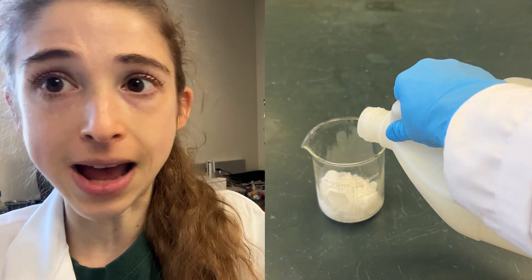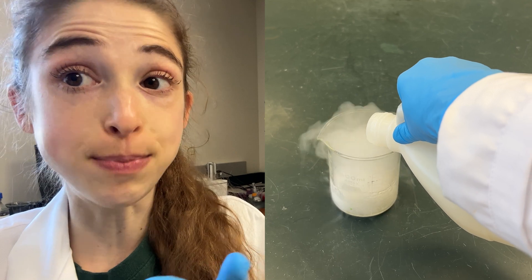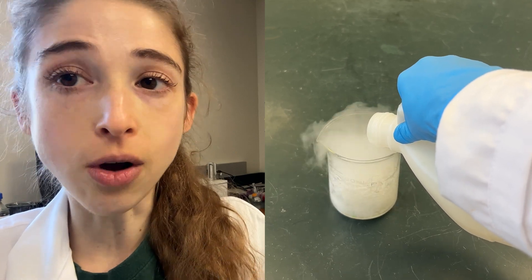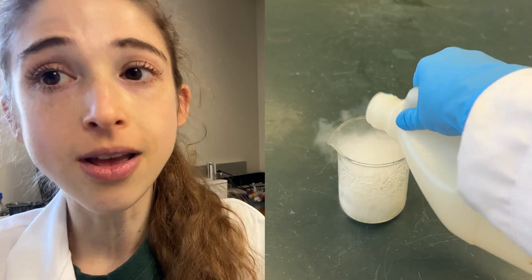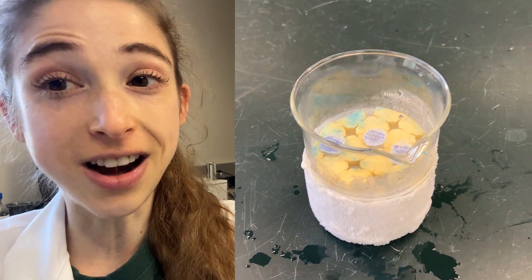If you need to flash freeze some samples but your lab's out of liquid nitrogen, don't panic. You can still make a dry ice bath using dry ice and an alcohol like ethanol or isopropanol. That will still do the trick, though it won't freeze your samples quite as quickly as liquid nitrogen.